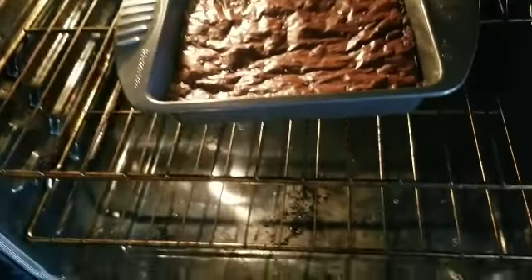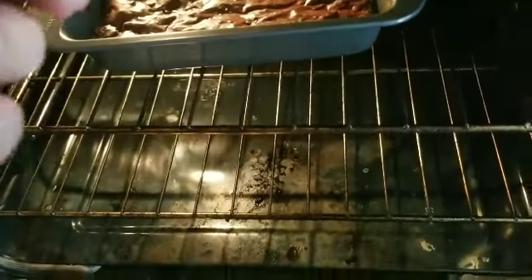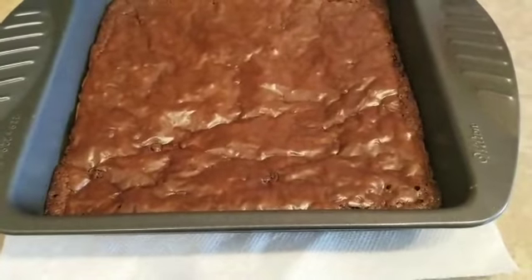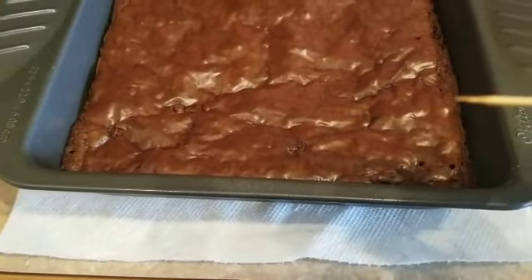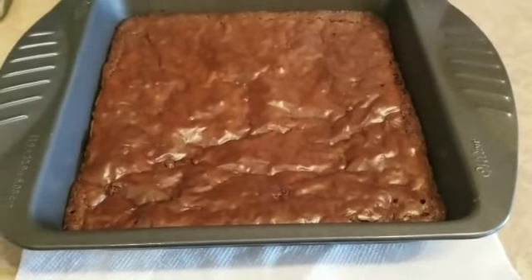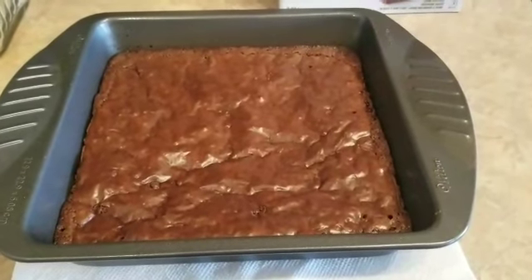Medyo lotop na ata — let's try it with a toothpick. I guess it's cooked now. It's a little bit wet. Finally done baking. Ayan sya — flaky na sya on top. And then it needs to be moist. It's cooked. I'll just wait for it to cool down and then cut it into squares and that's it. Done for the chocolate brownies.